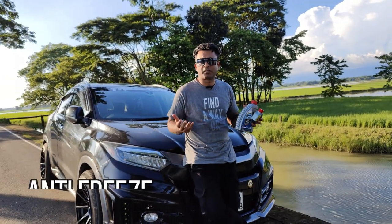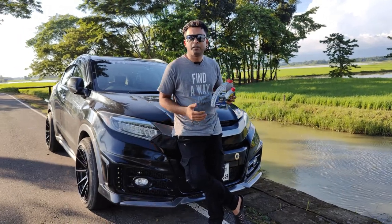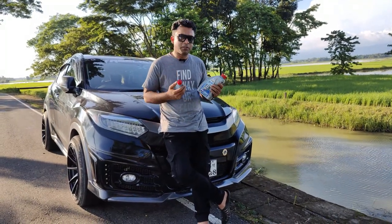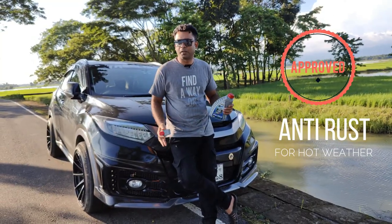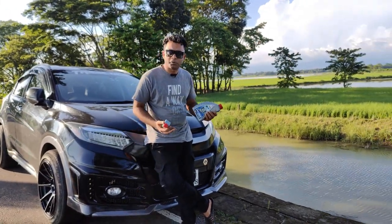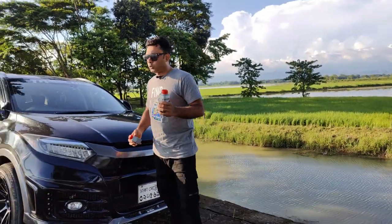I am going to use the freezing temperature — it is not hot water. I am going to use the cold. I am going to use the freezing temperature. I am going to use the premium.